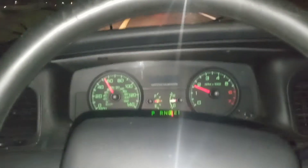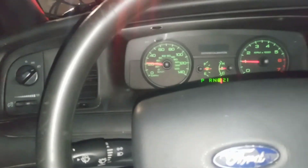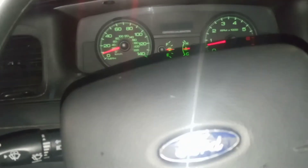So if you guys ain't never looked at the shift points, there it was firsthand. No tune. And you're not going to find a Crown Vic — stock throttle body, stock everything — you will never shift that high in the RPMs like that. So that's just one thing I want to show you guys, just in case you never noticed it.